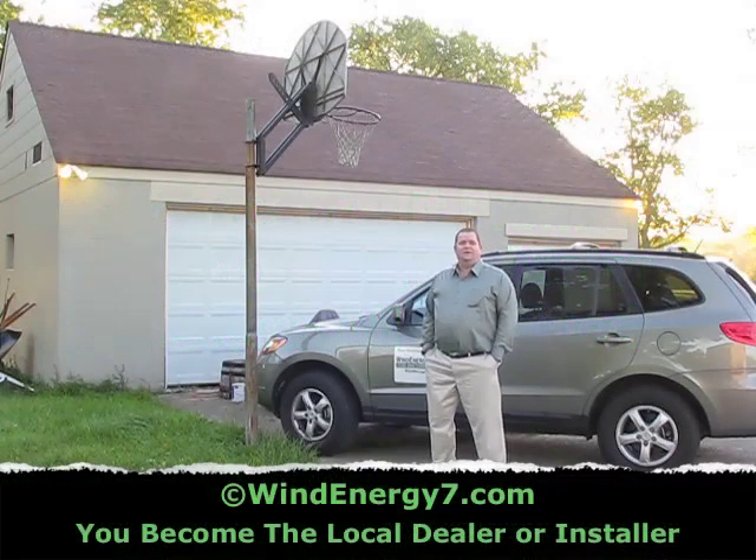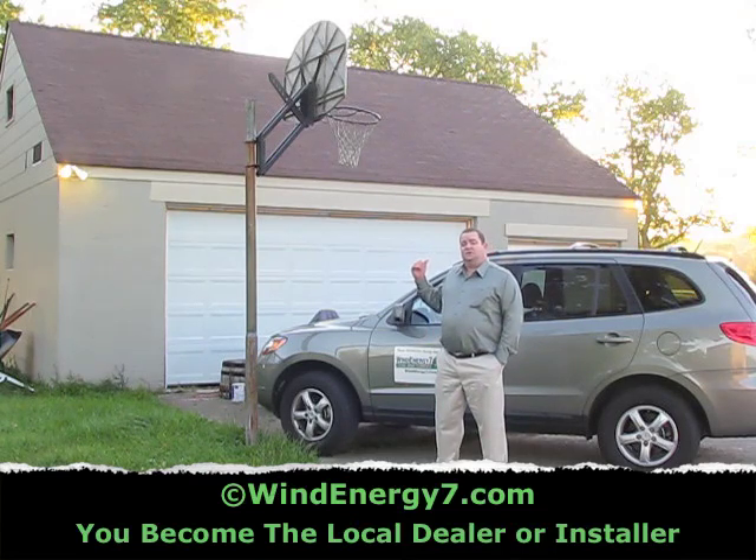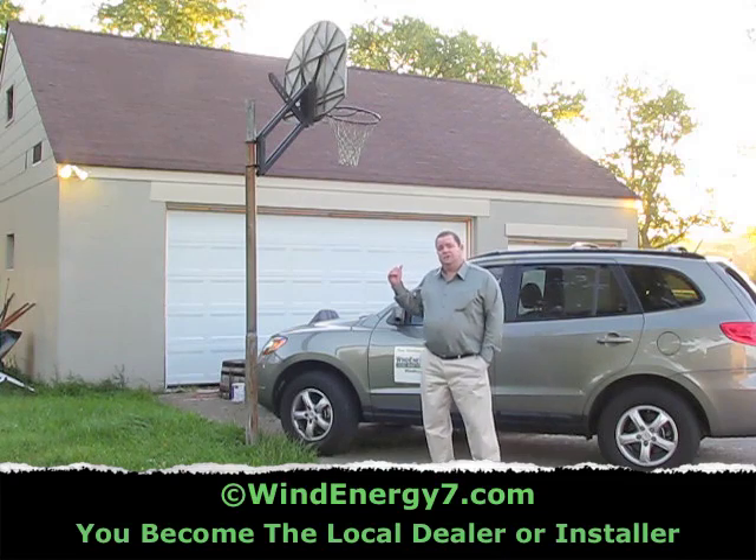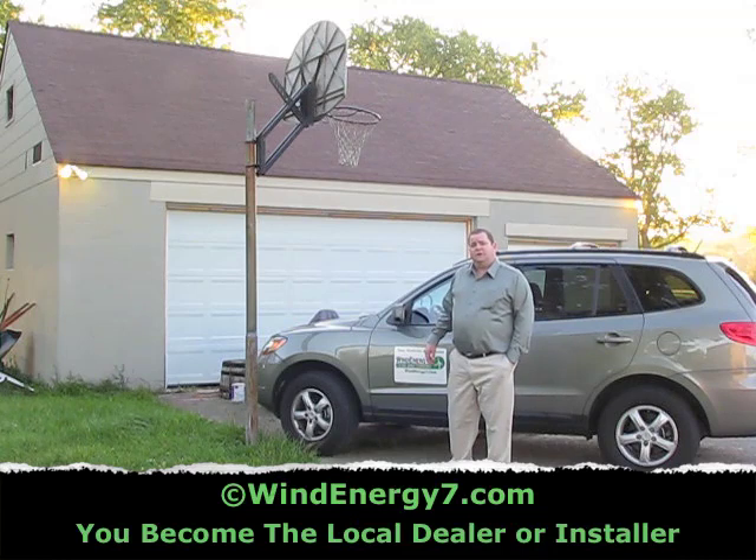Hello, welcome to my green energy renovation project. This is my three-car detached garage. I'm going to put a rooftop wind and solar hybrid kit from Wind Energy 7 on the roof. Wind Energy 7 LLC is the inventor of the rooftop wind turbine kit.